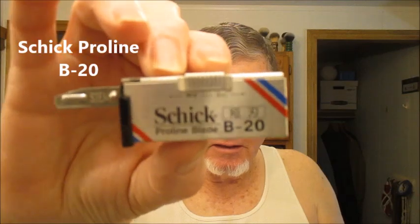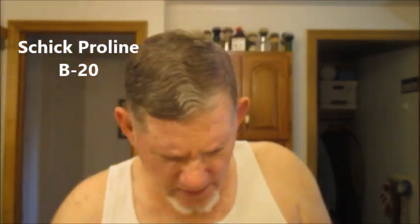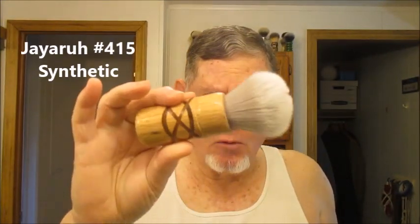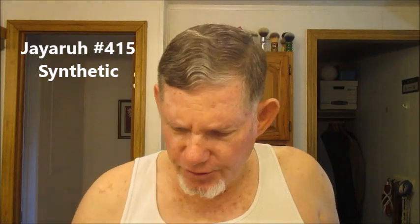It's loaded with a Chic Proline V20. I'm going to be lathering with my JR 415 synthetic brush. My soap today is from Shannon Soaps — Rust Belt Reserve Indigo Oud. I got this from White Root in Hawaii, and we're going to finish off with some Penod Cladman Citrus Musk.